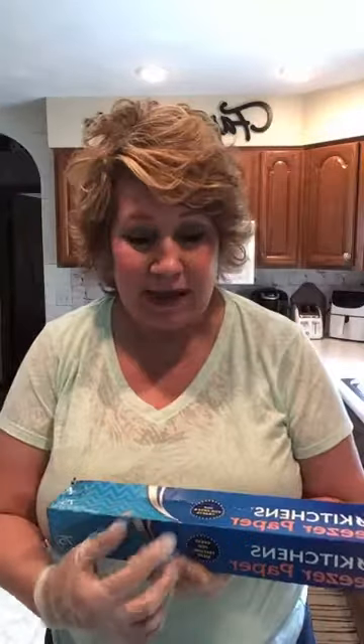You want to get the freezer paper, not parchment paper, because freezer paper is shiny on one side. Tammy let me borrow her treadmill oil — it's a great oil to give you the big cells that will be produced on your canvas from all your different paints.